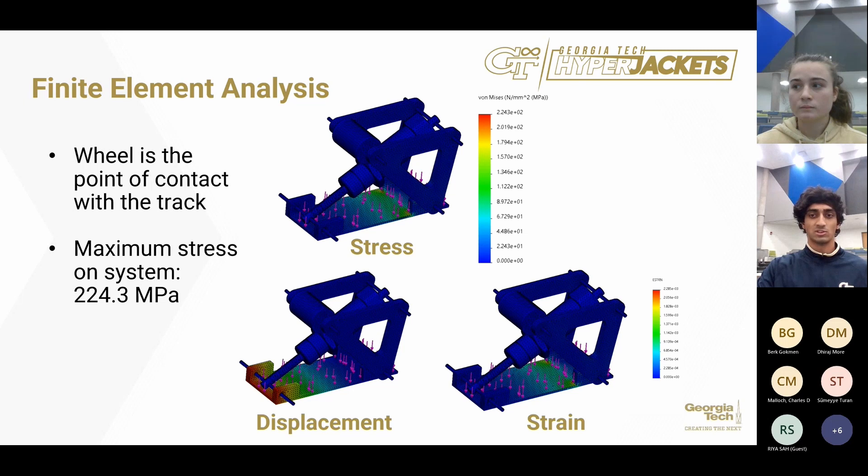This is our FEA analysis for our stability system. Our wheel is the main point of contact with the track. Our maximum stress is 224.3 megapascals, while the yield stress of our aluminum is 276 megapascals. Therefore, we will never enter failure or any plastic deformation. The displacements and deformation seen by our material will always revert to original positions, so there will be no material failure.